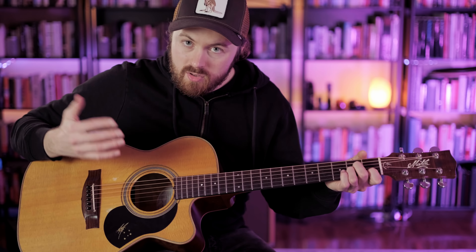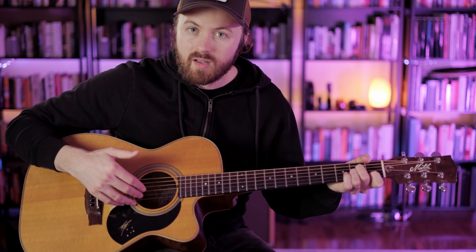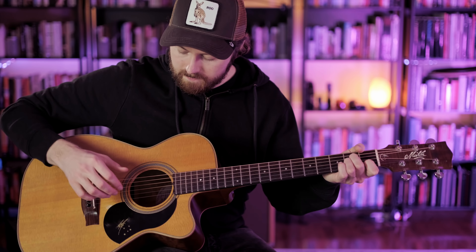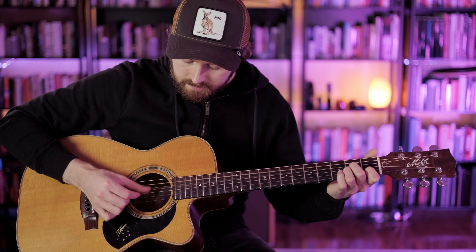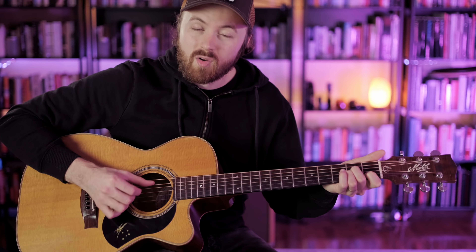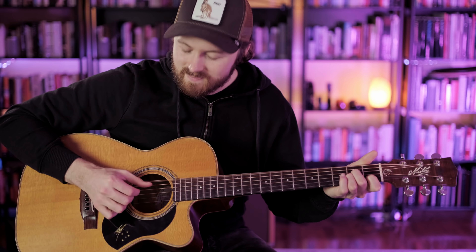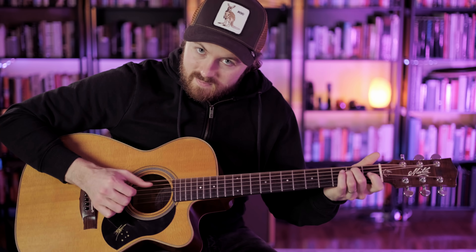Step two is playing that same thumb pattern but adding a string grab on the downbeat. On beat one we're going to do a string grab using the right hand fingers: index finger on the third string, middle finger on the second string, and ring finger on the first string. We do the string grab on the downbeat when we change chords.